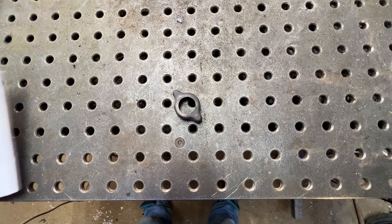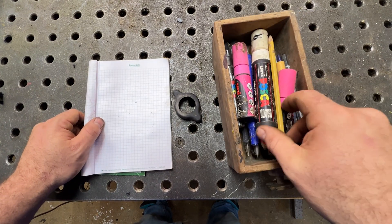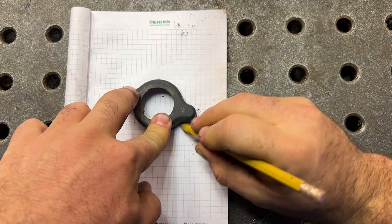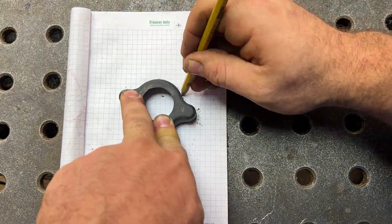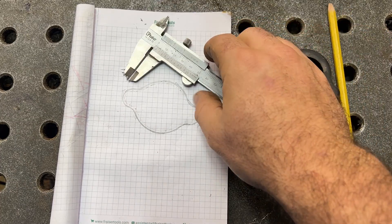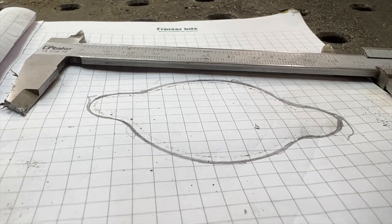The first thing I have to do is take the shape of the piston itself and the best solution is to take paper and a pencil and trace the shape of the piston itself. So I can import the picture into the 3D software I use to draw things, and it's so important now to calibrate the picture.